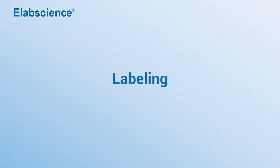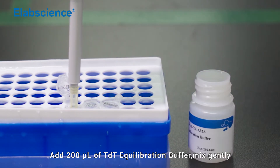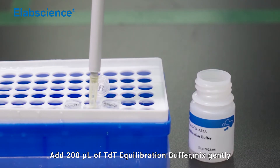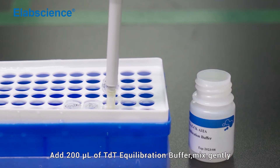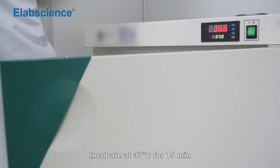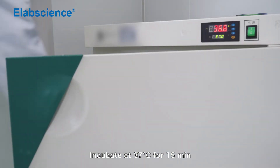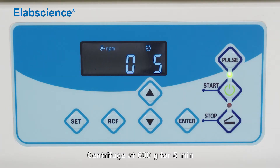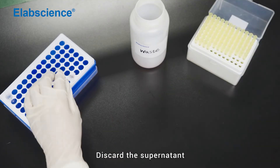Labeling: Add 200 µL of TDT equilibration buffer and mix gently. Incubate at 37°C for 15 minutes. Centrifuge at 600×g for 5 minutes. Discard the supernatant.